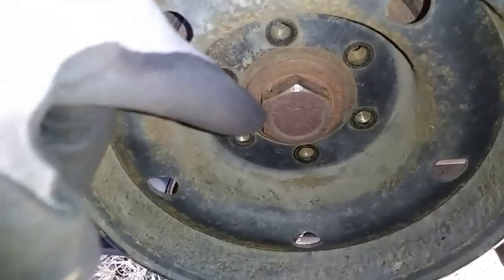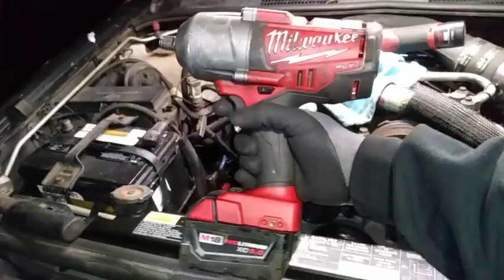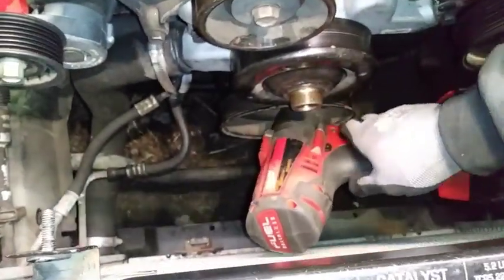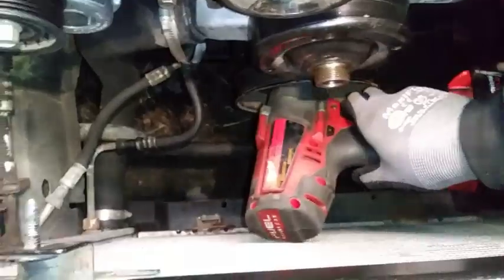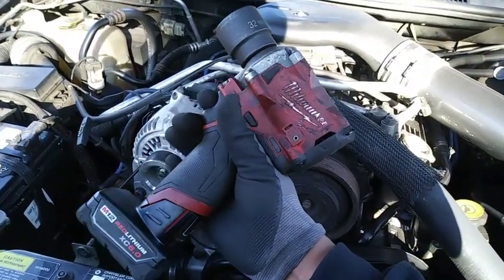Now we need to remove the crank bolt, so I'll be using a 32mm socket for removal. A full-size impact wrench like this M18 high torque is too big and won't get the job done unless you remove the radiator. So for a guy like me with no air compressor, this half-inch stubby really comes in handy.